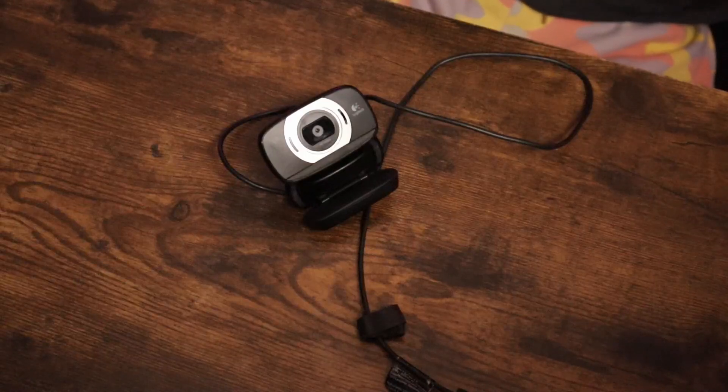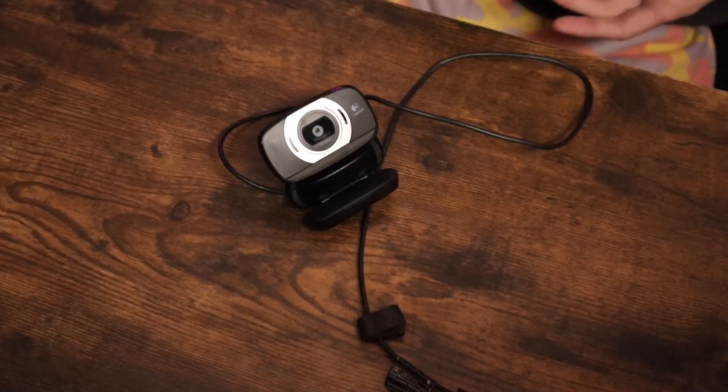Hey all, we're back with another review and in today's review it's the C615 laptop webcam from Logitech. This webcam is absolutely amazing. It captures stunning 1080p video with sharp and vibrant details, making it perfect for video calls or online meetings.